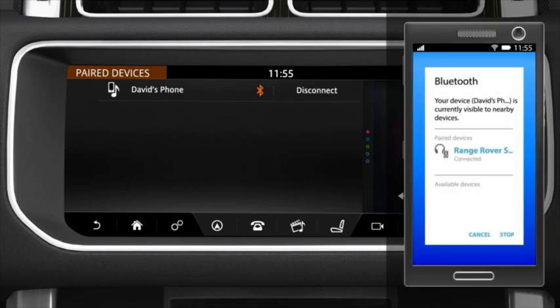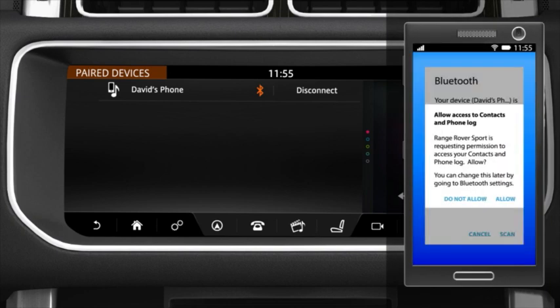Once a phone is paired and connected, a message may appear on the phone asking if you want to download the phone's contacts and recent call list to the vehicle. Approve this request.